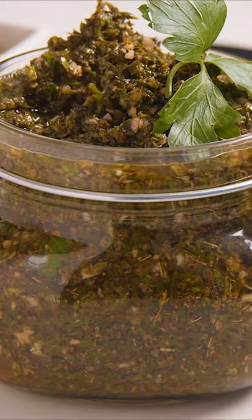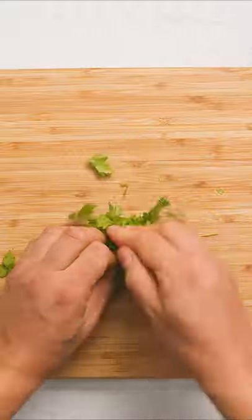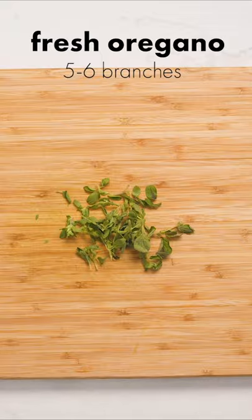Chimichurri is a delicious sauce that's used for cooking or as a table condiment. Here's one way you can make it. Pick the leaves off some sprigs of parsley and chop them up very finely. Do the same with some fresh oregano and a bunch of garlic.